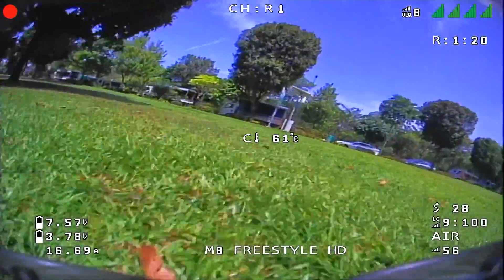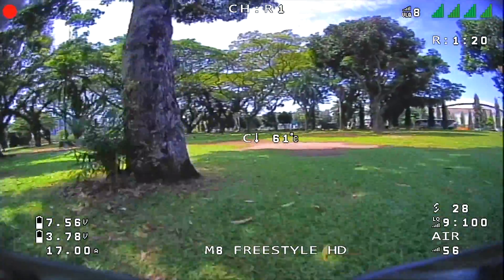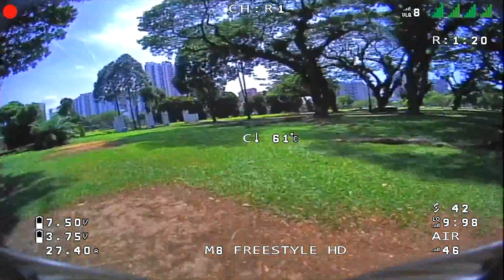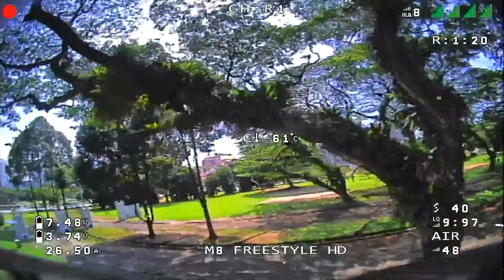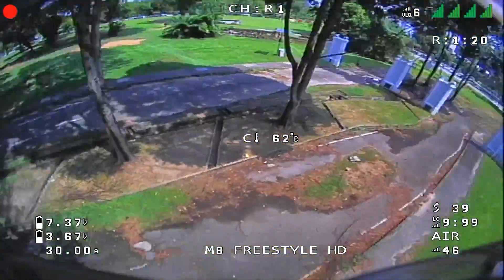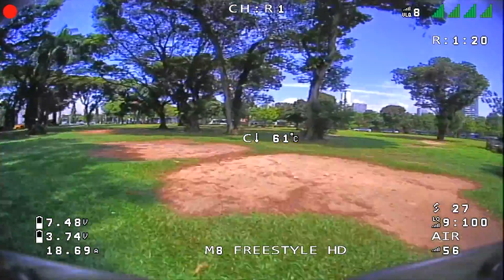Even with the throttle settings from the factory it seems to hover really, really nice and decent. It really makes a huge difference compared to previously where your tiny whoop would actually be bumping up and down. This one works, and of course if you really want to fine-tune, that's the area you should be looking at.